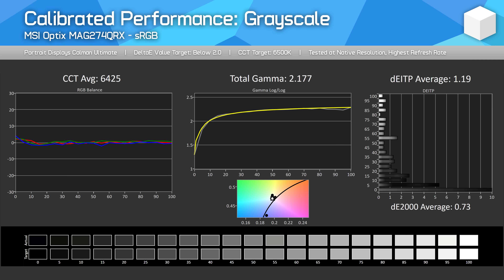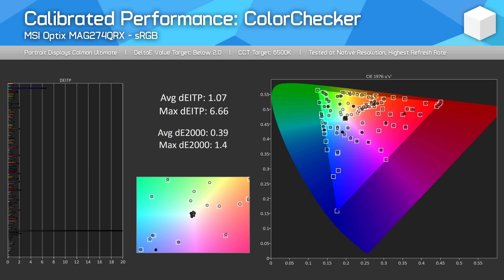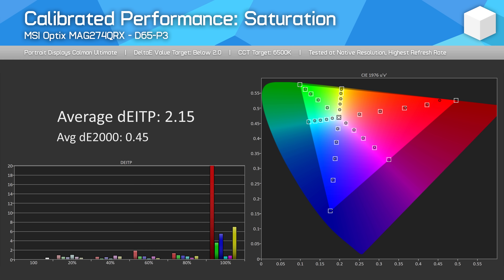Here's a quick look at calibrated performance, which can further improve results compared to the built-in modes. We use CalMAN to create these, and really there are no issues with calibrating for sRGB, and only a few challenges with other gamuts like P3 where the display's color gamut doesn't fully cover what those standards are capable of.